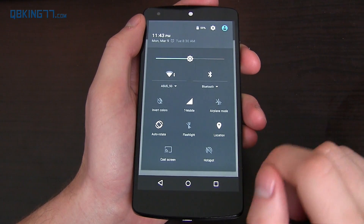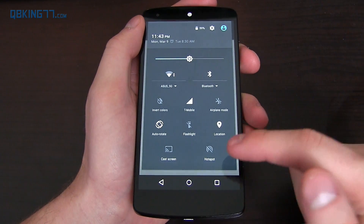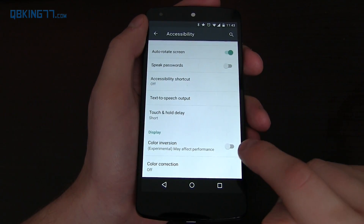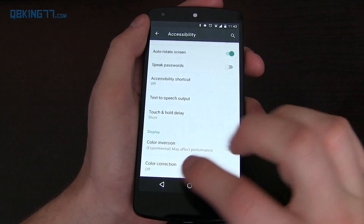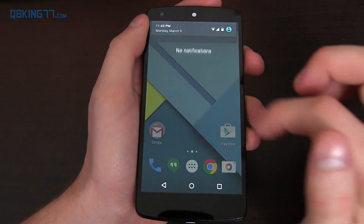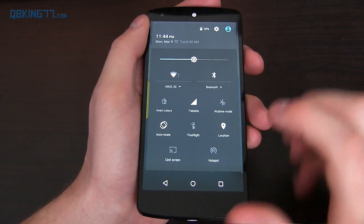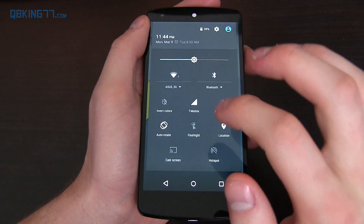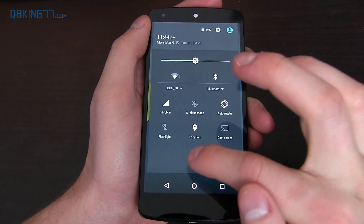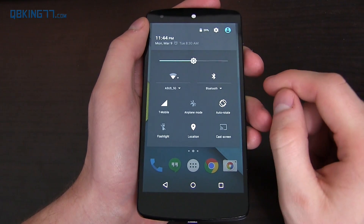There are a couple of other changes in the quick settings — hotspot and invert colors have been added. Invert colors can be found in the accessibility settings. Before, if you added a toggle you didn't use, you had to wait about 30 days for it to go away. Now you can press and hold on it to quickly hide that specific shortcut, including the hotspot shortcut. So those two are fully customizable and removable.